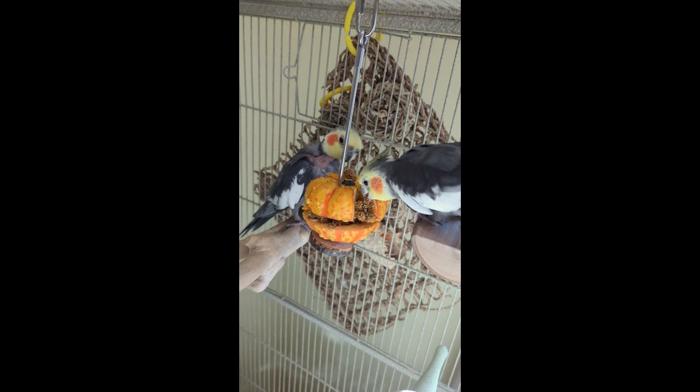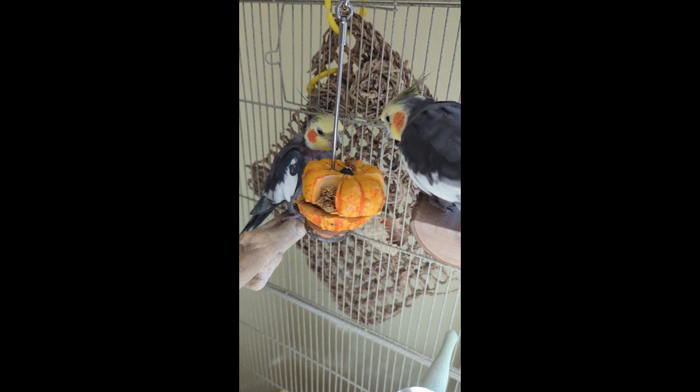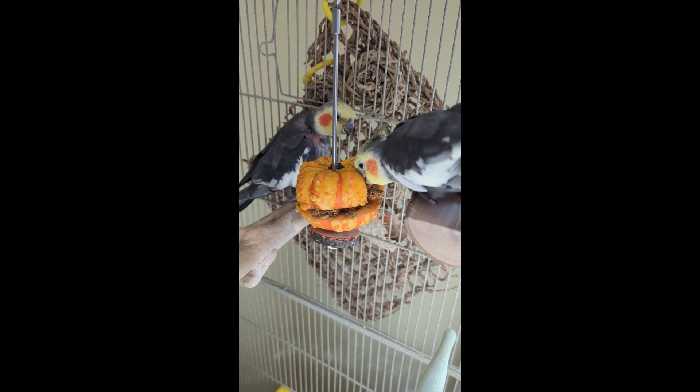It's now ready to be hung in the cage. The cockatiels go right over to it and they start eating the millet. They actually haven't touched the pumpkin yet, but you can see they'll start tugging on the pumpkin and moving it around, which is the first step to them chewing on it.